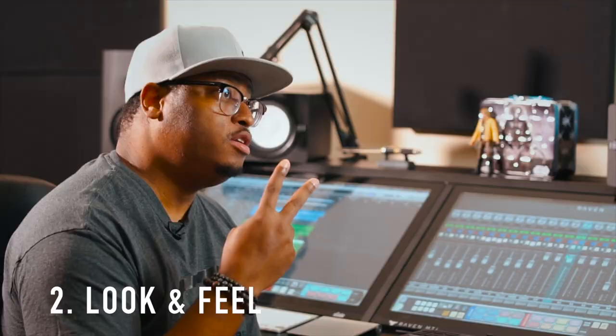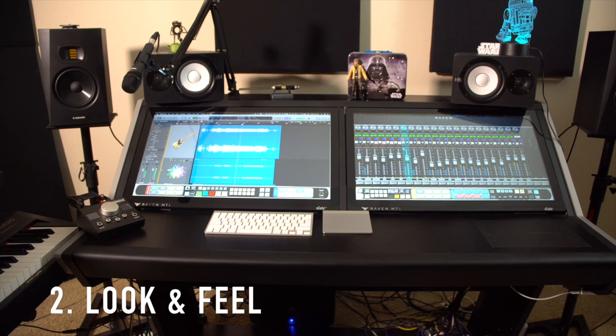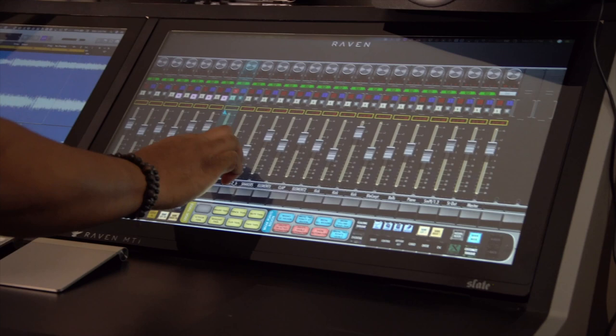Number two is the look and feel. This really upgrades your entire look and feel of your studio — one of the main other reasons why I bought this. It upgrades you from the bedroom producer status and really gives you a more professional, polished look for your studio and your room. Bedroom producers are where it's at these days — Lil Nas X, all that — but I feel like if I'm going to be a bedroom producer, I want to be the best-looking one. When you walk in the room, it instantly gives you that vibe of being in a professional environment.